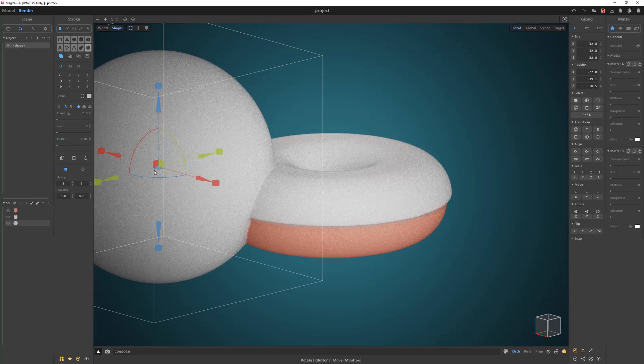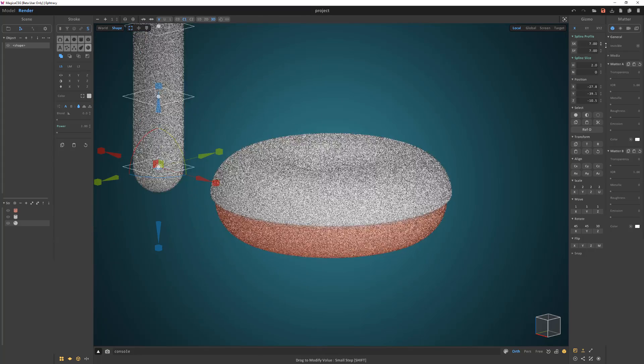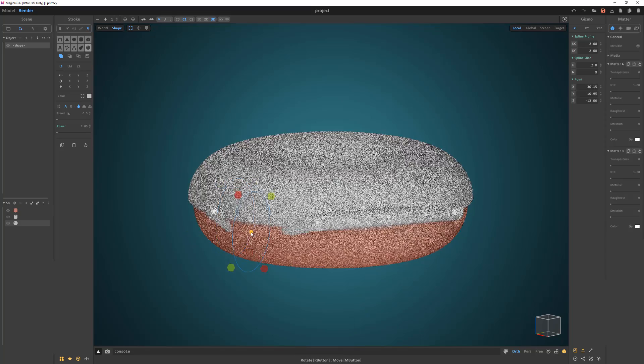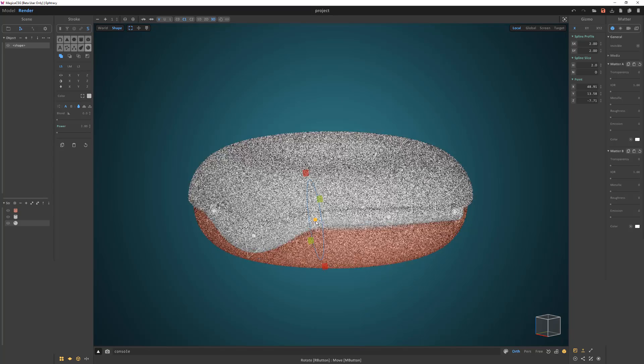Add a sphere, scale it, then switch to sweep mode. Reduce the spline profile attribute, then press and hold the control key and snap the control points to the surface of the donut and icing. Press and hold the ALT key to add new control points and size the points to change the thickness along the sweep.